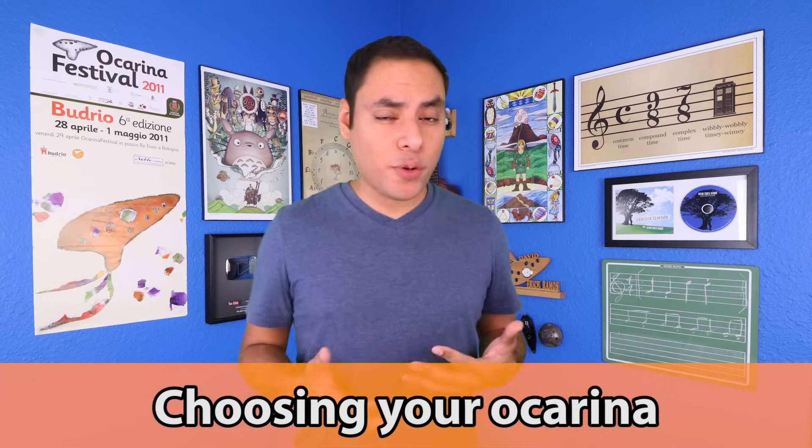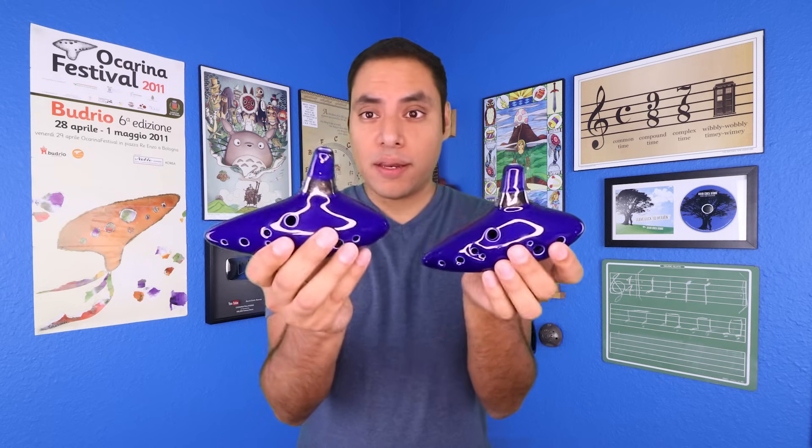Probably the number one question I get asked is which ocarina is best to start with, and while I do have a couple recommendations, there is one in particular that I usually recommend new students to stay away from. In the last couple years, there have been a flood of these new Zelda ocarinas that are really cheap and of very poor quality. These are all over the internet, Amazon, Banggood, and you see ads on Facebook. These are from two different companies, but they are the exact same model. The main problem I've found is that they are just poorly tuned. They look okay and have these decals of the Triforce on the windway, which is cool, but definitely the biggest criticism I've heard is just they're not tuned very well.